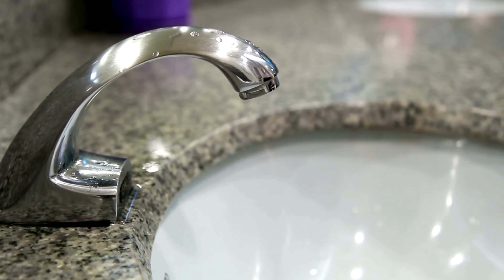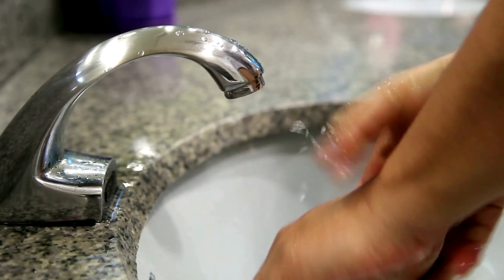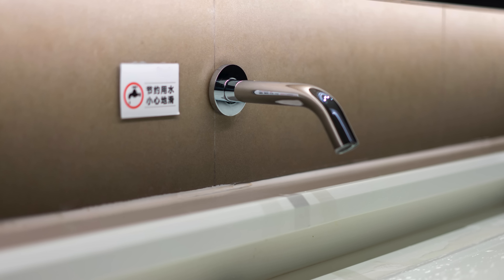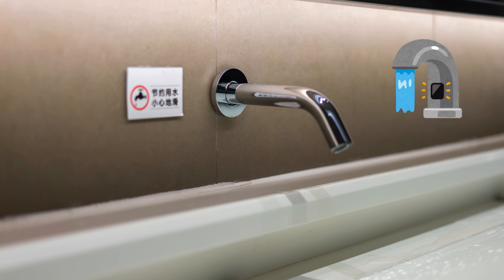Have you ever waved your hand under a public bathroom faucet and marveled as the water magically poured out? No knobs, no levers, no effort? It's a small convenience most of us take for granted, but behind that moment of touchless technology is a rather clever piece of engineering.